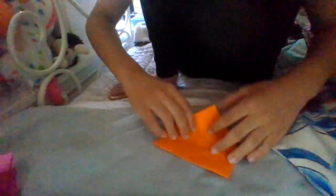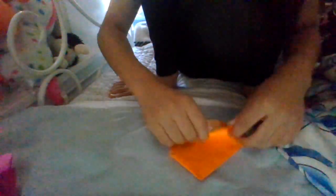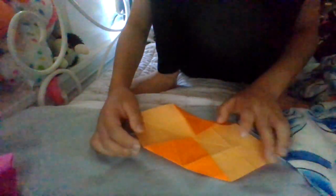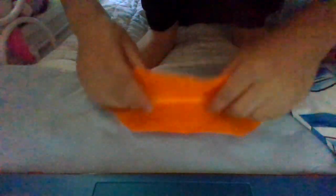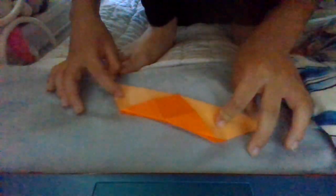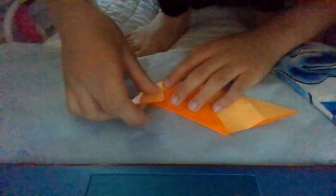Now turn and do the same thing. Then unfold that, and unfold that. Turn over and fold this up. Now these are 4 folds — this is the first fold, this is the second fold, we are just making a mountain fold. And then this is a bit tricky, this is the fourth fold, we have to align it.